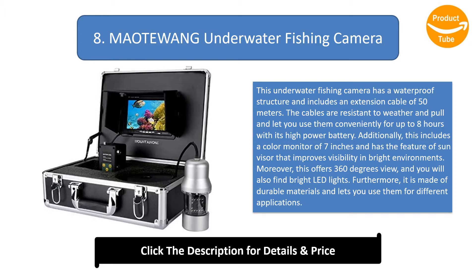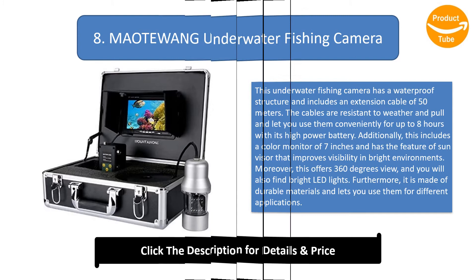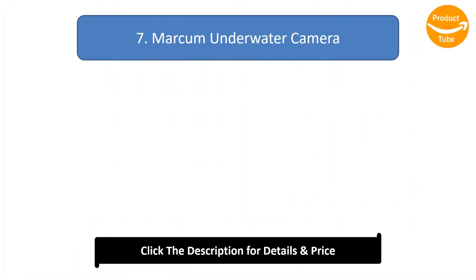Number 8: MAOTEWANG Underwater Fishing Camera. This underwater fishing camera has a waterproof structure and includes a 50-meter extension cable. The cables are weather and pull resistant, and the high-power battery lasts up to 8 hours. It features a 7-inch color monitor with a sun visor for improved visibility in bright environments, 360-degree view, bright LED lights, and durable materials for different applications.